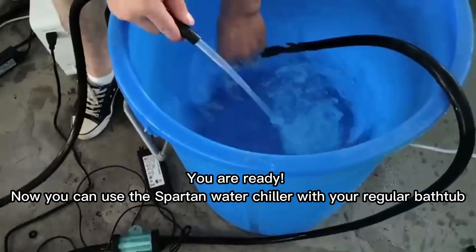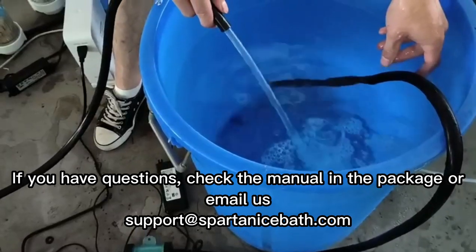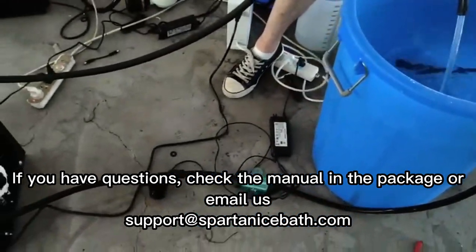You are ready. Now you can use the Spartan water chiller with your regular bathtub. If you have questions, check the manual in the package or email us.